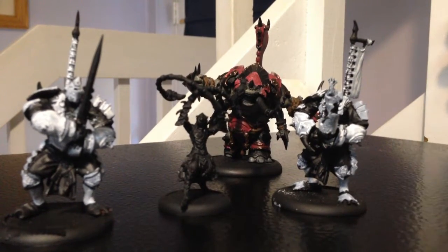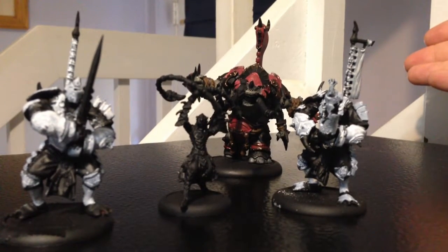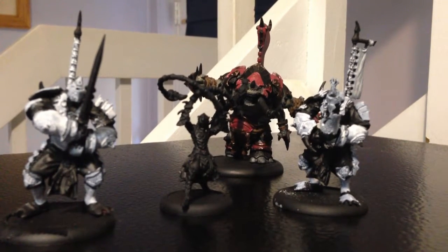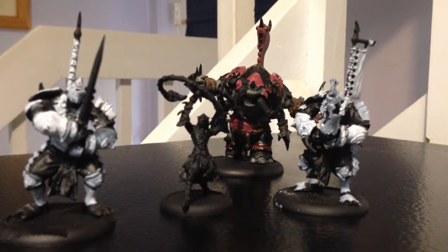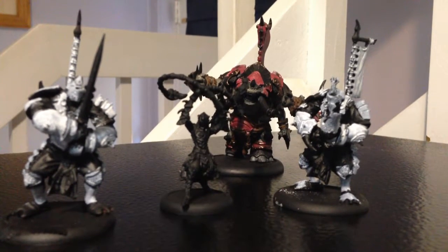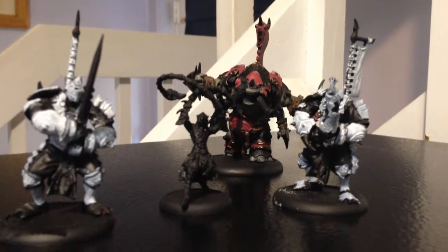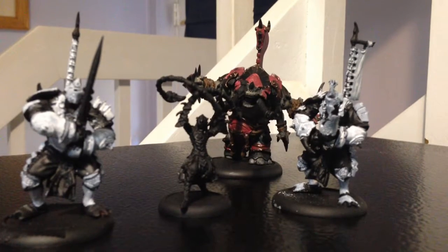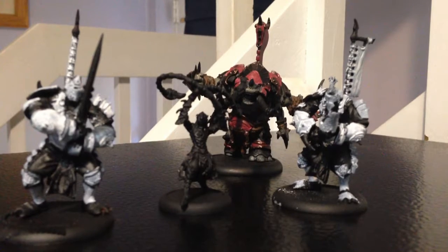Hope you all have enjoyed the video. Post up what y'all are working on and get in on IDIC Beer's painting challenge — I'll put a link to the Google group in the description below. Just come out and paint. It doesn't matter what you paint — War Machine, Hordes, Warhammer 40K, Age of Sigmar, Infinity — show us your painted models, let's get the hobby side of the community going again.